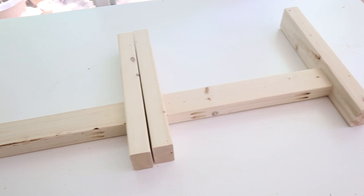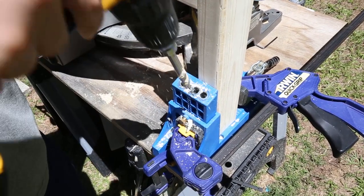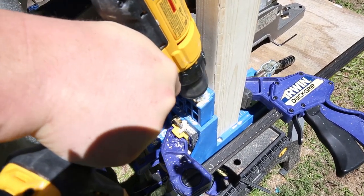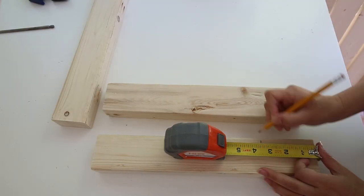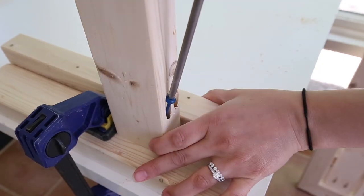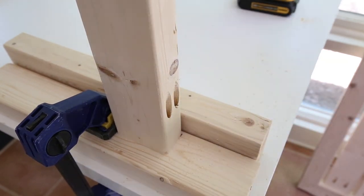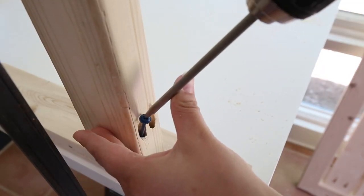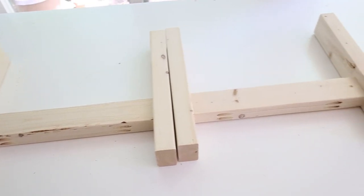Step four is to build your coffee table legs. Add pocket holes on both sides of two of the table leg boards, making sure to add them on the side edges so the holes will be hidden once attached. Next, mark three-and-a-half inches up from the bottom of one of the table leg boards that doesn't have pocket holes. Attach the board with pocket holes at this mark, perpendicular and flush with the edge, using two-and-a-half-inch screws. Repeat on the other side with another table leg board to form one table leg, then repeat all these steps again to create a second table leg.